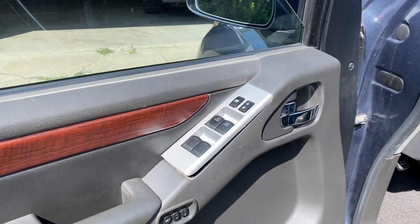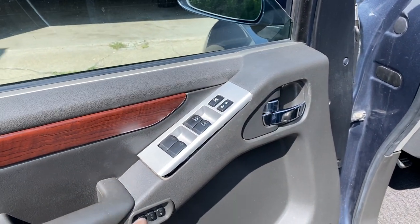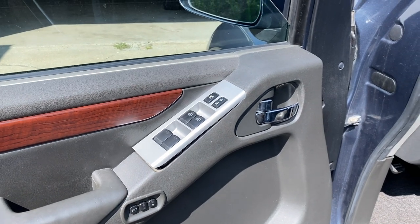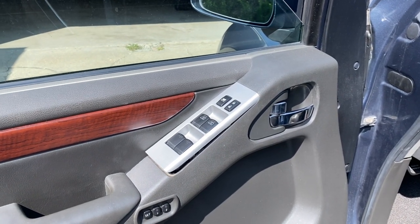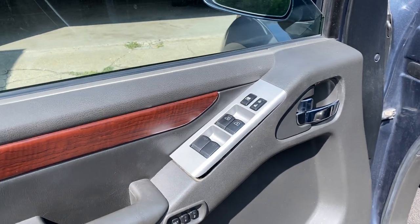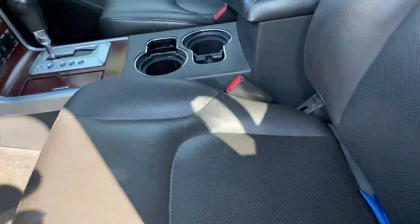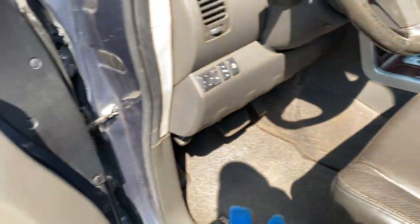Okay guys, today I'm going to show you how to remove the driver's door power window switch on a 2008-2012 Nissan Pathfinder. It's extremely easy, I'll show you what to do — all you need is basically some kind of pry tool.